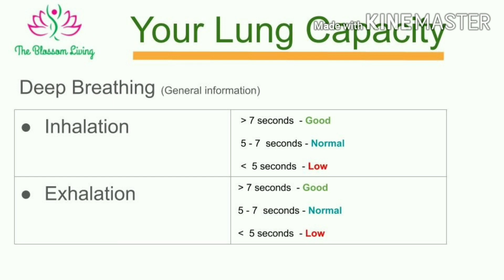Let's evaluate. If inhalation and exhalation count is five to seven seconds, it's normal. If it is more than seven seconds, it's good. And if it's less than five seconds, we need to increase the lung capacity.